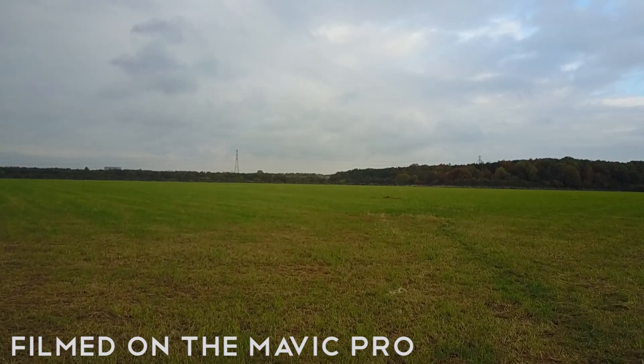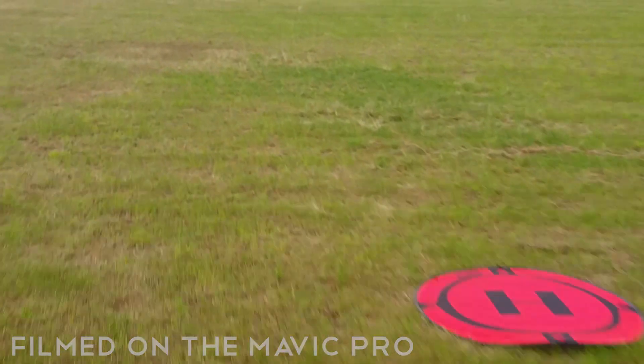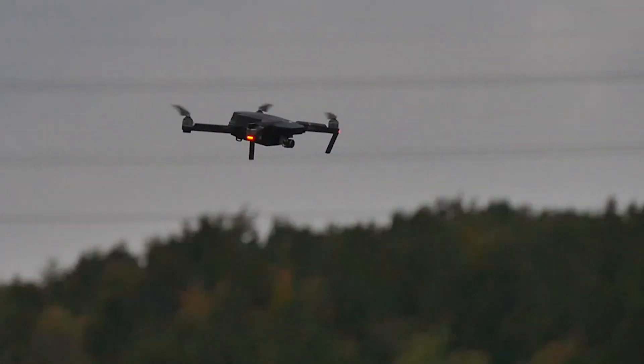Now that we've had a chance to test the Mavic's camera for ourselves, we can confirm that the footage is slightly softer than that of which you can expect from the Phantom 4. However, the fact that you can expect such high quality from such a small sensor is nothing short of remarkable.